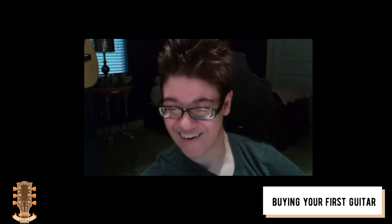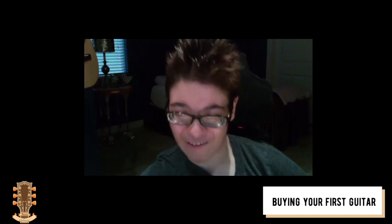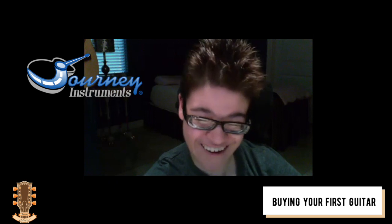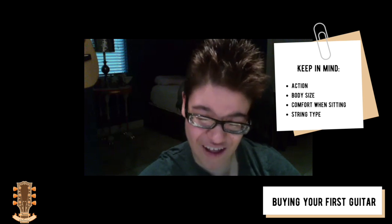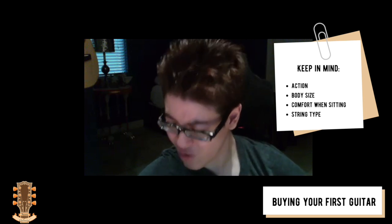Buying your first guitar — there's a lot to consider. The first point is if you're going to play in a chair, you have to take that into consideration. A smaller body would probably be best, so I tend to go for half to three-quarter size guitars. You really have to look at how well a guitar fits on your lap, because if you play a two-hour show down the road and you're not comfortable, you're not going to play well.